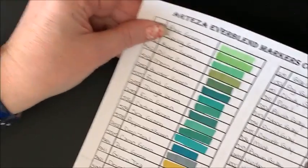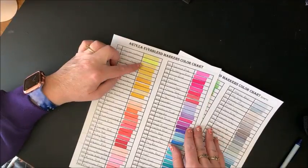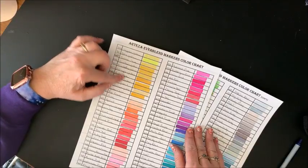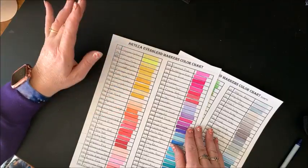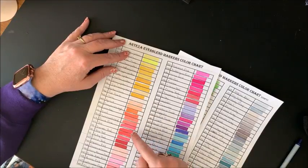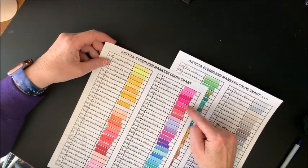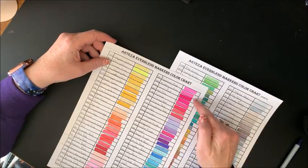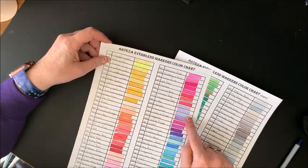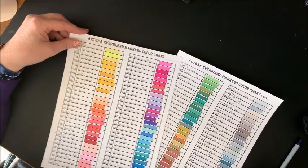That is all of the colors swatched out. Let's zoom back out. I think we have a lot of yellows here that are similar — and I know a number of them are new. I think they could have eliminated some of these new yellows and maybe added more down in the oranges or reds. These three pinks are so similar — we could have had something different in there. Lavender and Periwinkle are almost identical. So yeah, we do have some similar colors — we run into that in our larger sets of markers, especially the 168 sets.